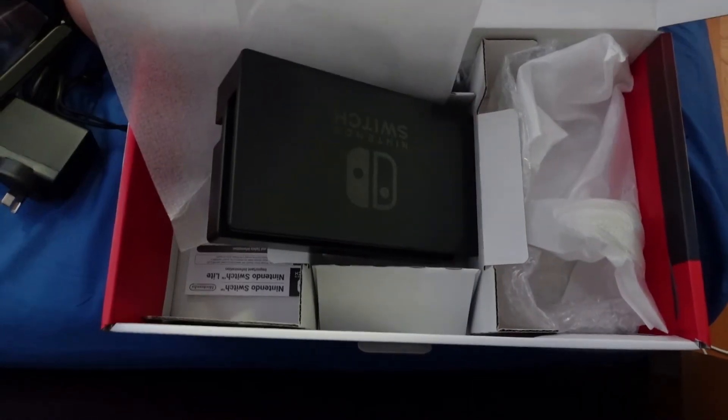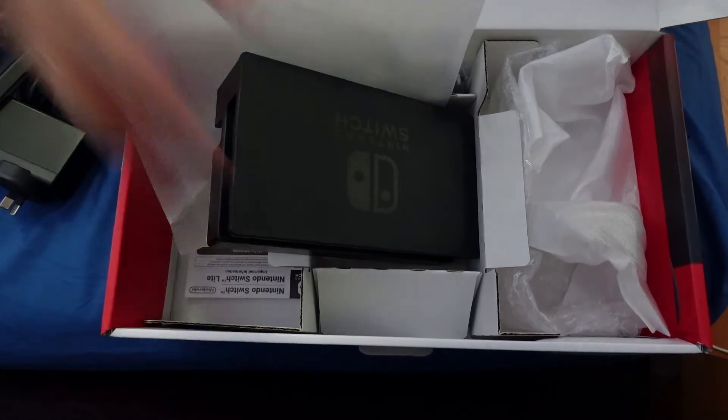So overall, that's our unboxing here. That's our unboxing video for the Nintendo Switch. I hope you loved that, and I'm gonna do another review about how good it is to play this video gaming console. Thank you!